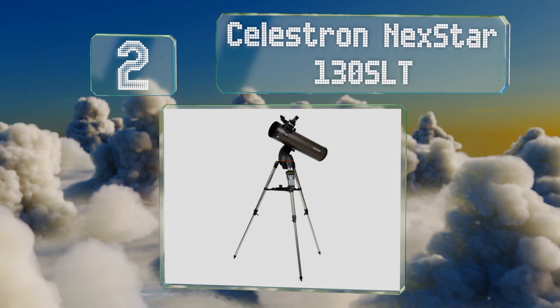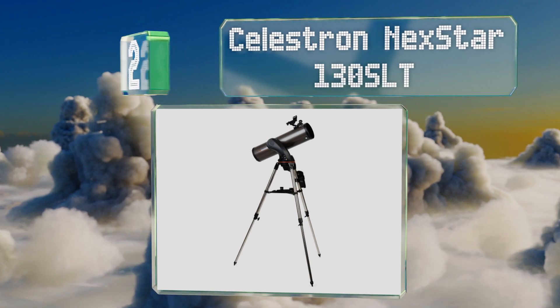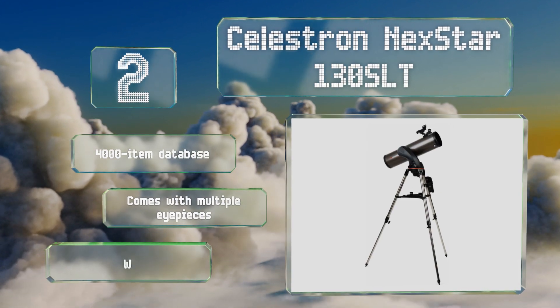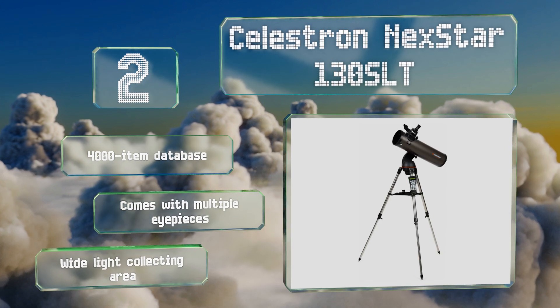At number two, the computerized controls on the Celestron NexStar 130 SLT take all the guesswork out of locating a significant number of stars, planets, and other heavenly objects, so you can focus on taking the perfect snapshot of them once they're lined up. It features a 4,000-item database, multiple eyepieces, and a wide light collecting area.